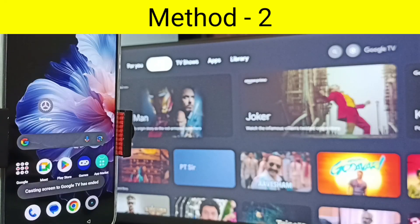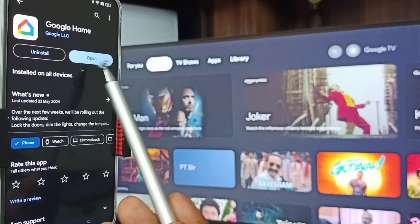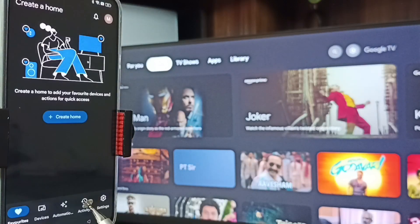Method two: on the mobile phone, open Google Play Store — tap on the Play Store app icon — and install the Google Home app. I already have it installed, so I'll tap Open. Then log in with your Gmail ID and password. I'm already logged in.